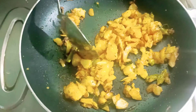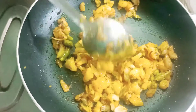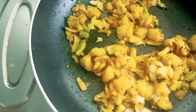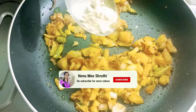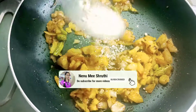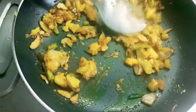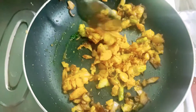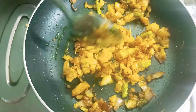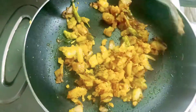I will smash and mix it well. I will have to make it in 5 minutes. I will add some shengapind. I will try the taste and try the last little masala.